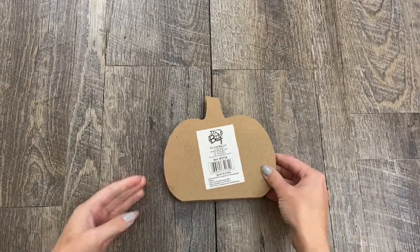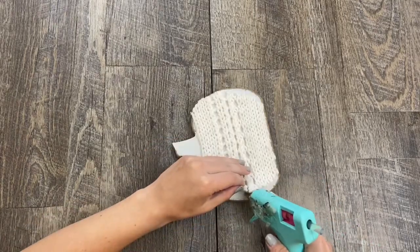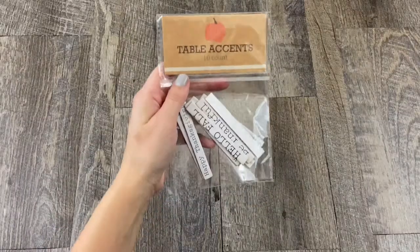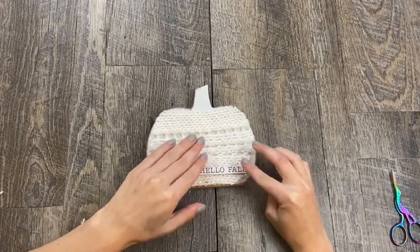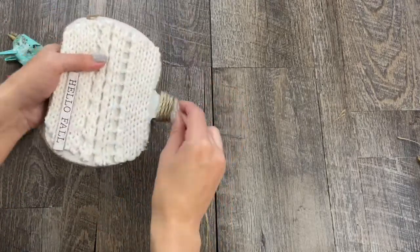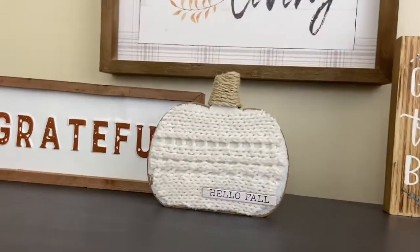For this next project I used this cutout from a different dollar store and painted it with Folk Art white chalk paint. I was trying to get this look from Kirkland's they had last year where it looks like it had a sweater on it, kind of raggedy around the edges. The one at Kirkland's had a little tag on the bottom so I used these table accents from Target — they were only a dollar — and glued on the one that said 'hello fall.' I wrapped around two twine for the stem. I think the twine definitely worked and I was so happy with the results. This project looks so crafty and homey.